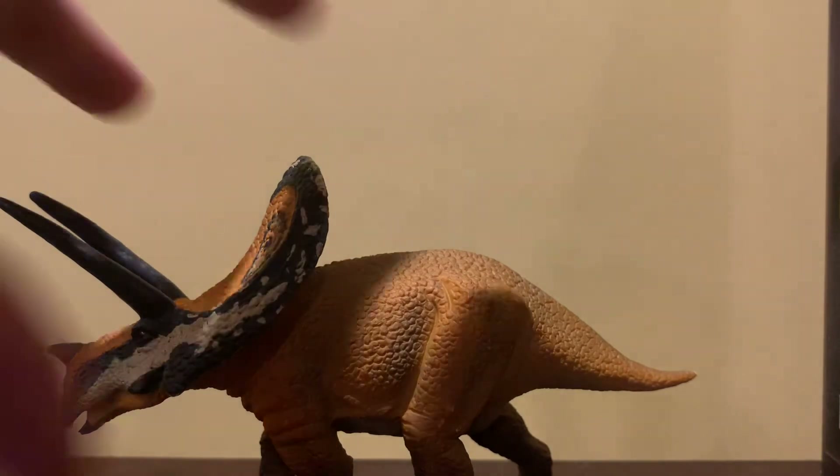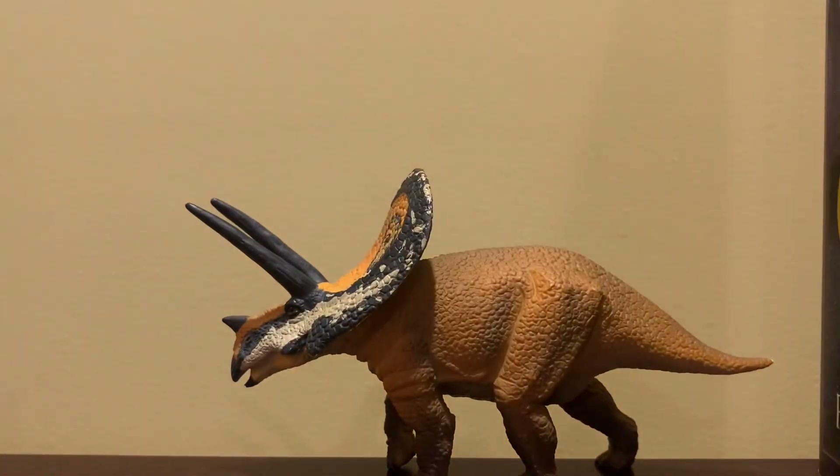It's in a nice walking pose and I can tolerate that. As for scientific accuracy, this figure is pretty updated. I would say it is kind of accurate for the time, but not 100% accurate by current standards.